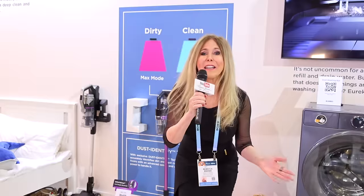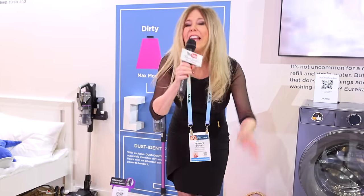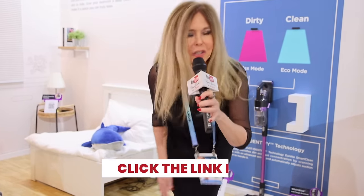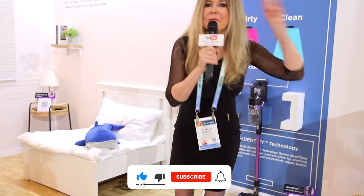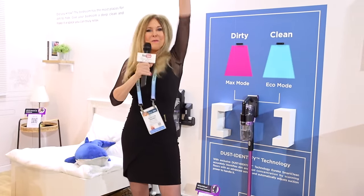I have known Eureka since I was a little girl and used to help my mom clean up with her canister vacuum. They've been in business for 115 years — they know vacuum technology. I'm Rebecca Brand. Thanks for joining me at the exciting CES 2024 conference here in Las Vegas, Nevada at the Eureka booth. I hope you subscribe to my channel and ring the bell to get notified of my next video. And let's keep making great recipes in life — and today's recipe is the easiest for cleaning your house with Eureka.